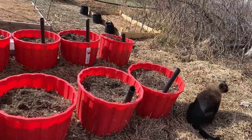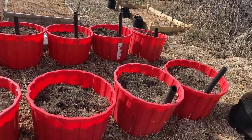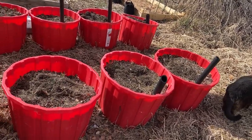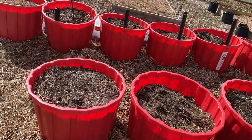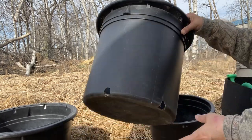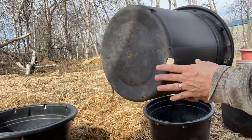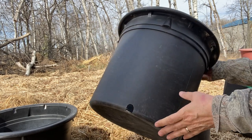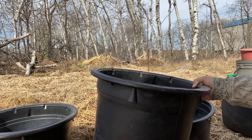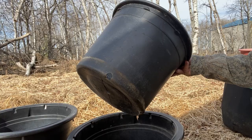My first thought was to try using some of these big red mineral tubs for growing potatoes in, but then I got thinking about harvesting — it would be pretty difficult to dump these out. So I'm going to save those for some different root crops. What I plan on using today are some of these big black pots that you usually get a tree or big plant in from the nursery. They work great because they have drainage holes and being black they'll hold the heat. It's still fairly cool here with some freezing temperatures at night.